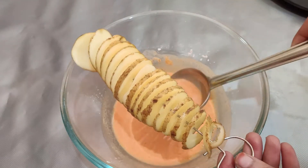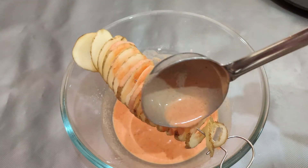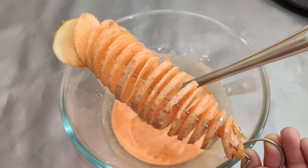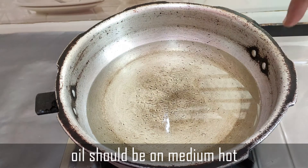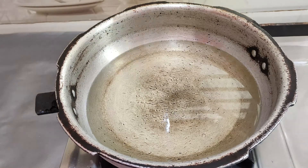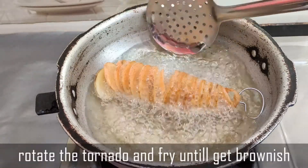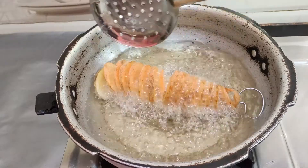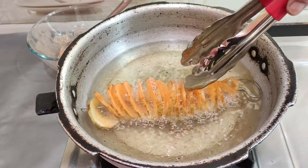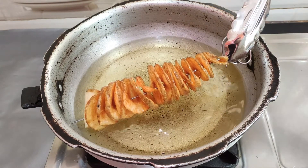Add the potatoes in their spiral rolls to the batter and coat them. Now let's deep fry — place the spiral rolls in the pan so they will be evenly fried. Heat the oil to medium flame and rotate them, frying for 5 to 8 minutes until crispy.